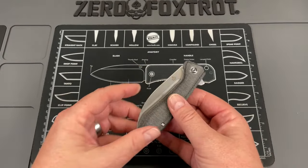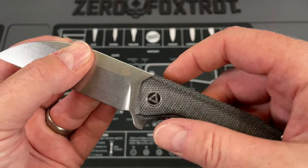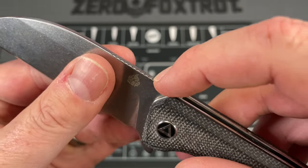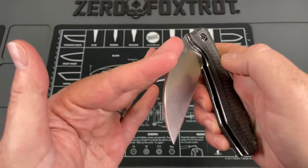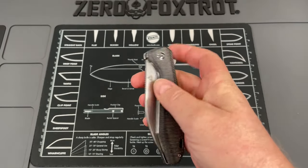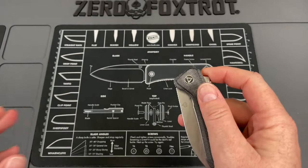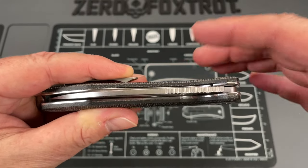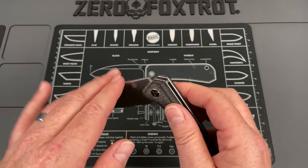There are just a couple of negative things here. First and foremost, the jimping is a little soft - it could have been much sharper. It seems as though this is another one of those knives where they did the jimping and then tossed it into the stonewash. I'd like to see companies start masking their jimping before they do that. Next, the action is a little soft on the flipper tab - you can see I missed it a couple of times where it didn't deploy all the way. Sometimes you've got to give it a little wrist. I may take this apart and just strengthen the detent a little bit.